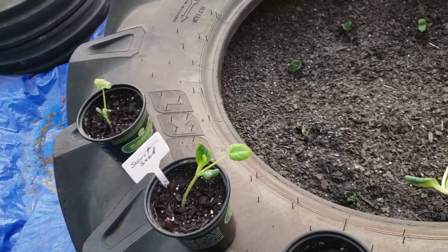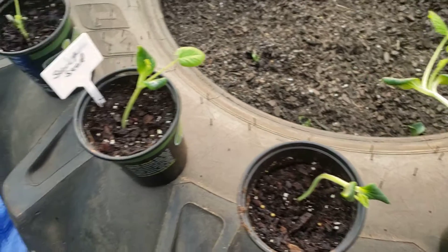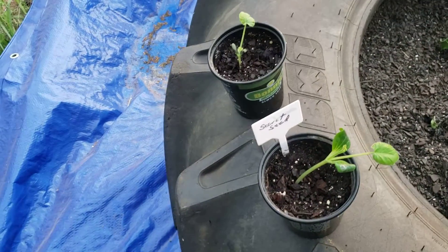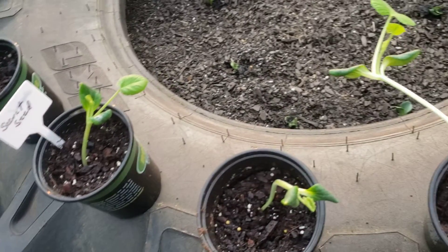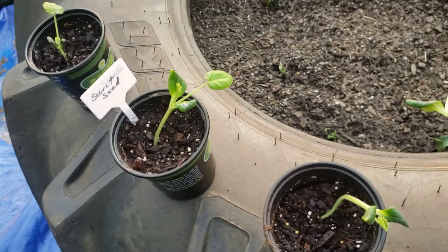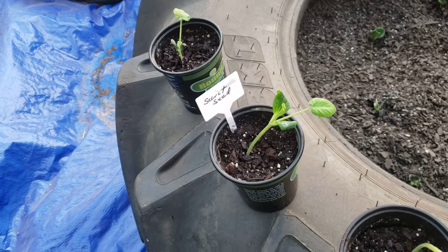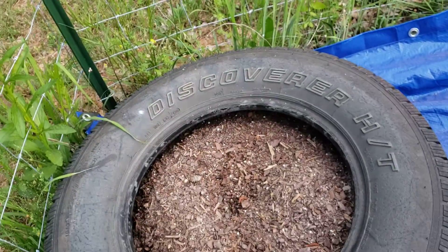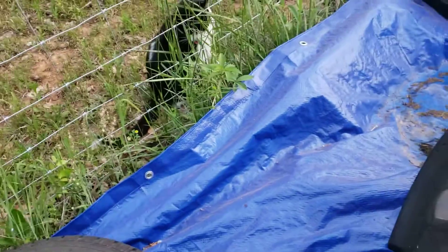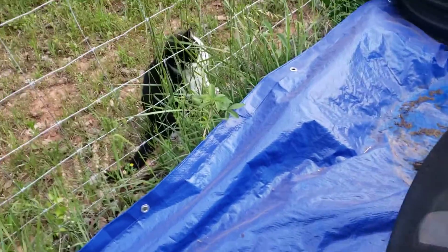Hello everybody, it's Red Road Homestead and this is Lena with the Secret Seed. So this is how well they've grown — I'm getting ready to put them in the ground. This is from Belly Acres number three, so they're going to go in the ground today. They're ready to plant outside.